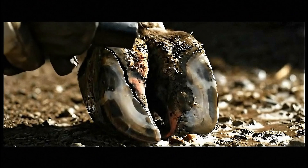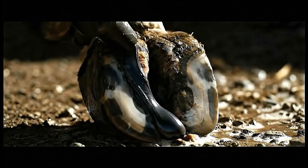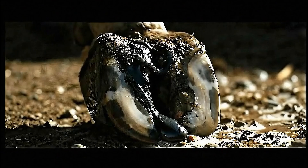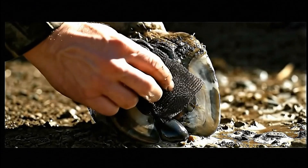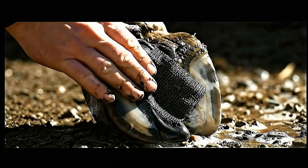Every millimeter must be filled — any air gaps could become failure points under the cow's full weight. Reinforcement mesh adds incredible strength, and this repair will be stronger than the original hoof wall.